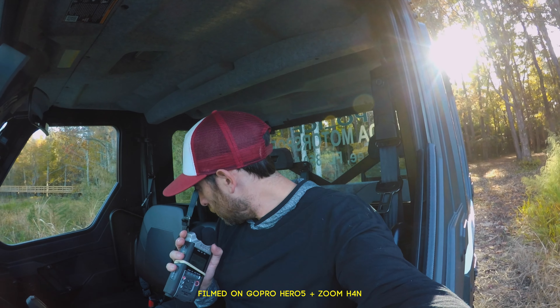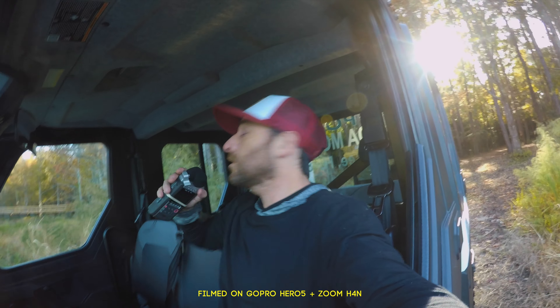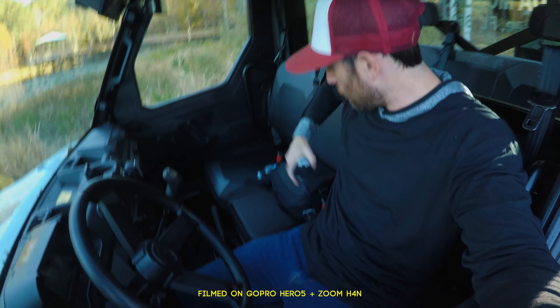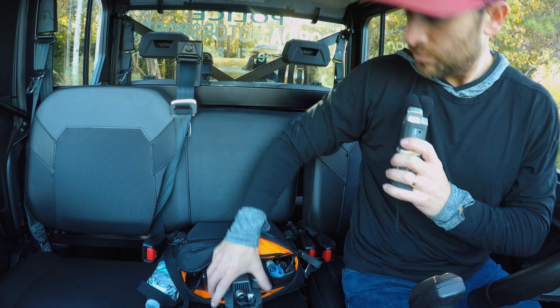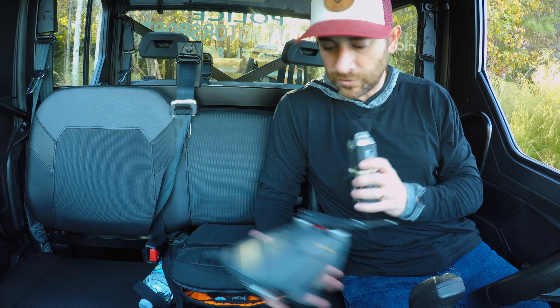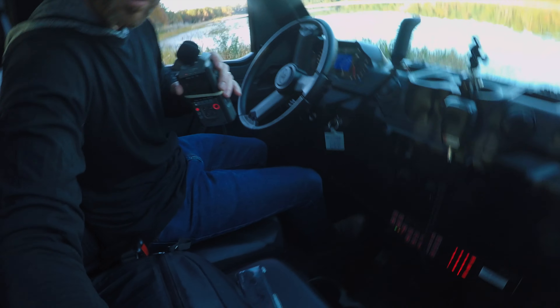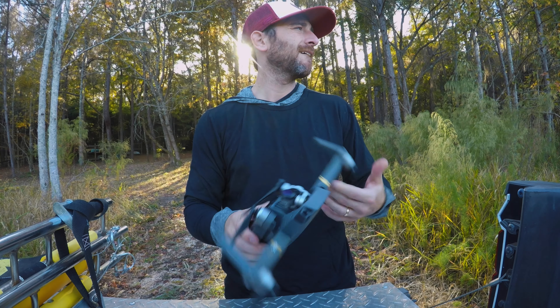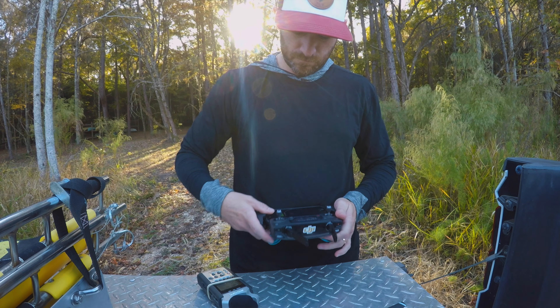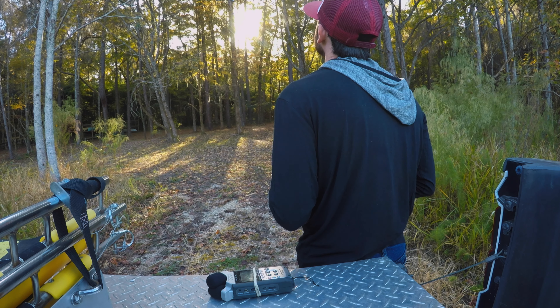I brought the drone out here — I've got the Mavic Pro, old school, right here in my little extinct bag. Honestly been having a lot of issues with it recently in regards to losing signal. This drone's super old, and I wouldn't doubt if it's partly on me, other than the fact that it is fully updated.